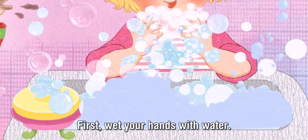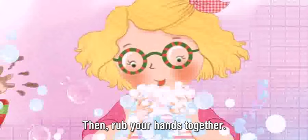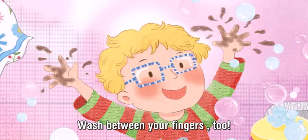First, wet your hands with water. Next, put some soap on your hands. Then, rub your hands together. Wash between your fingers, too.